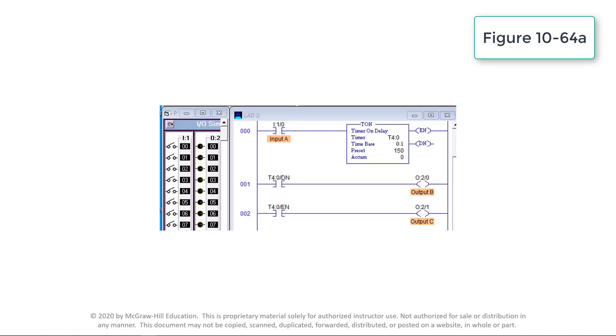When the accumulated value is equal to the preset value of 150, the timer's done bit DN will be set true and establish rung continuity to pilot light output O:2/0 and turn on the associated red light. The processor resets the accumulated time to zero when the input switch I:1/0 is opened, regardless of whether the timer timed out or not.